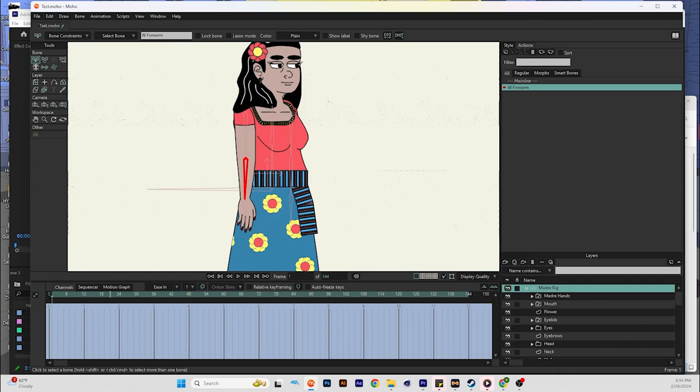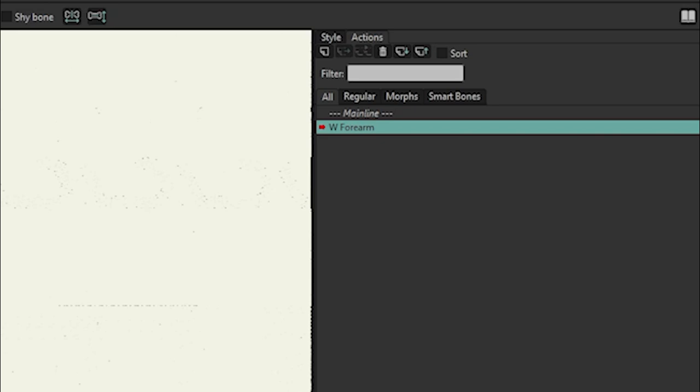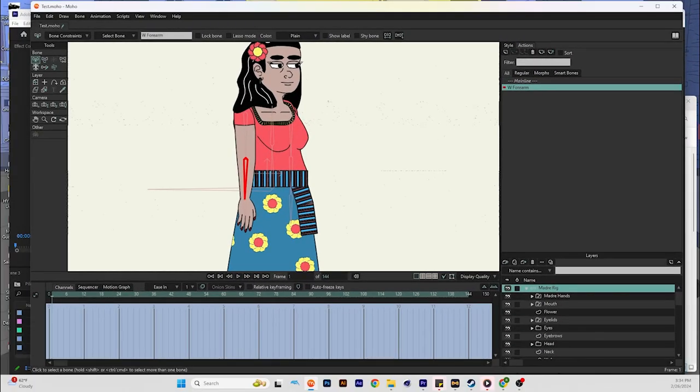Now you're going to get this blue screen — a blue timeline at the bottom — and you should have a new option here that says west forearm with a red arrow next to it, or whatever the name of your bone is.